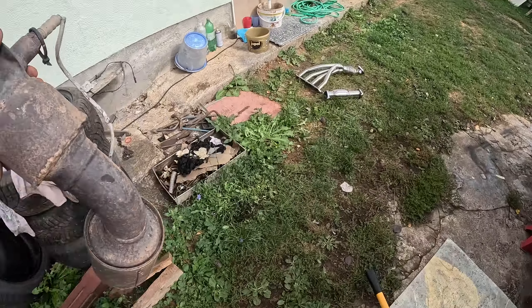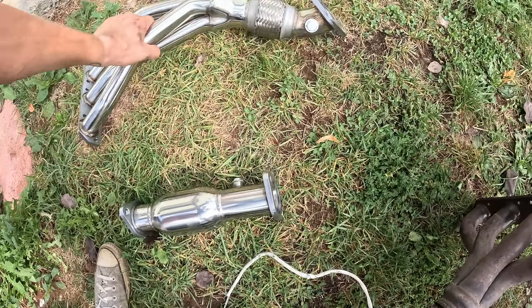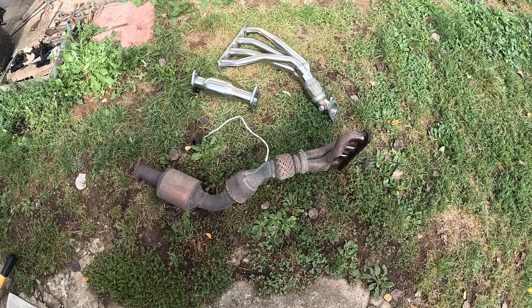Well there goes my GoPro - without this one-piece strut brace but it's out.